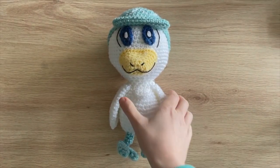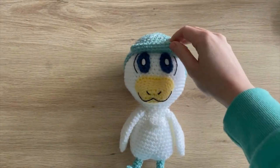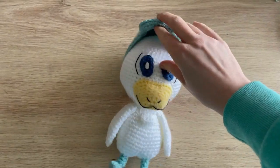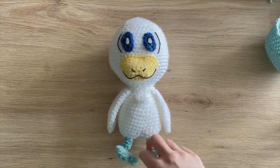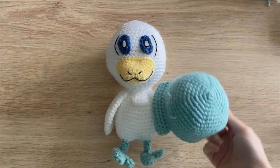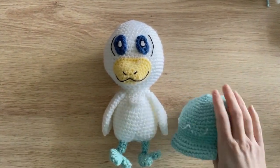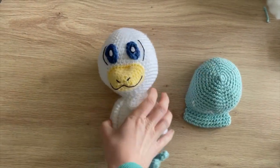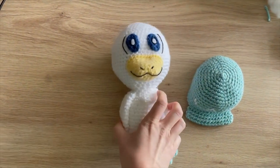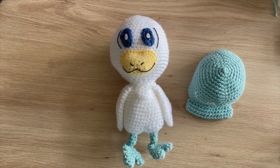Here's what my finished Quaxley looks like. You can take the hat off if you don't like it - you could just have him without it. I just really wasn't sure what to do with that piece on top of his head, so I decided to make it into a hat instead. This is what he looks like from the back. I hope you guys have enjoyed this video and I'll see you in the next one. Bye guys!